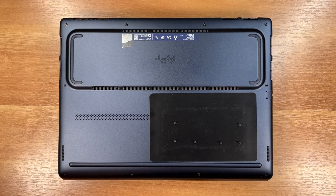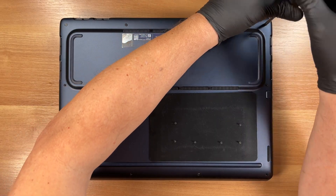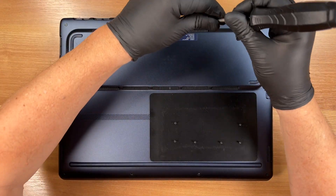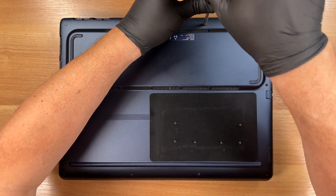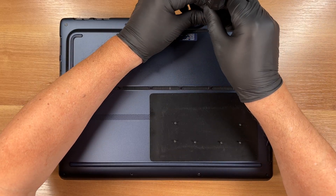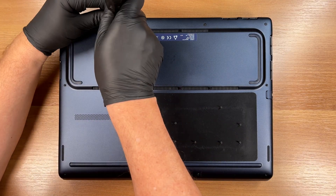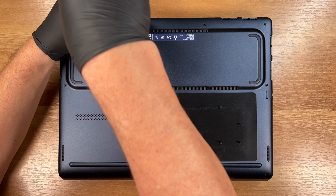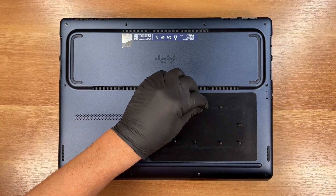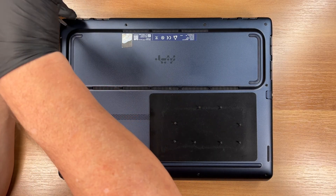The screw in this corner is captive, meaning it unscrews but doesn't fall out. It is designed to lift the panel slightly, creating a gap to help us open the device. There is a second captive screw located in the opposite corner that does the same thing.